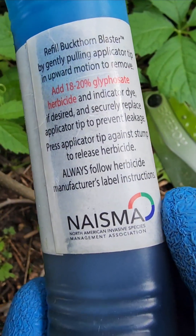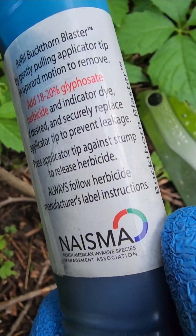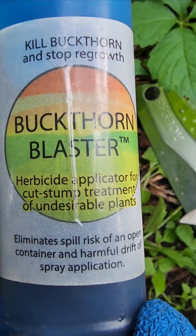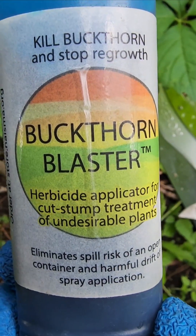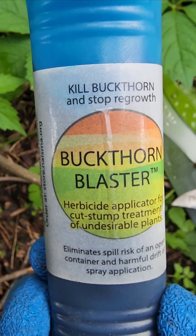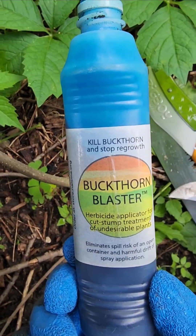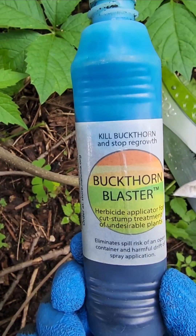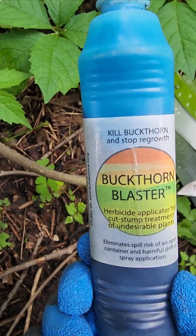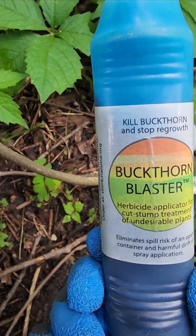We use triclopyr 4 mixed with diesel and a blue dye — or in this case we mixed it with a penetrating oil instead of diesel, and that particular oil already had blue dye in it. But again, the choice is yours. Just don't use Tordon (picloram). That stuff is super harsh and definitely overkill for buckthorn or really any woody species that you're going to stump treat.